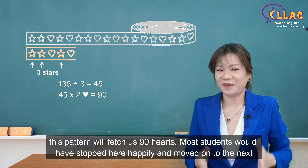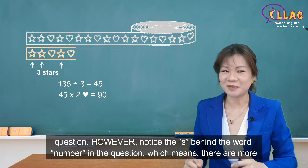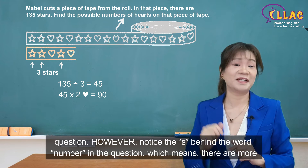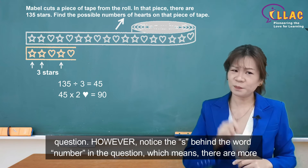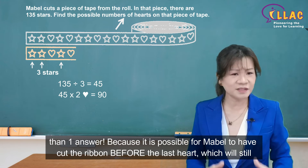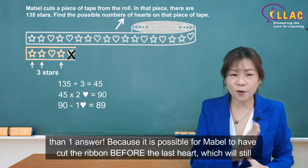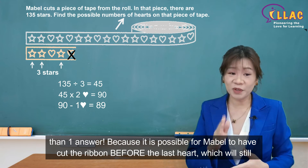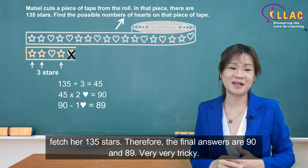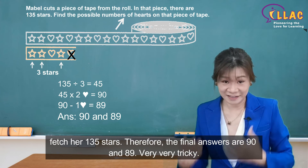Most students would have stopped here happily and moved on to the next question. However, notice the 'S' behind the word 'number' in the question, which means there are more than one answer. Because it is possible for Mabel to have cut the ribbon before the last heart, which will still fetch her 135 stars. Therefore, the final answers are 90 and 89.